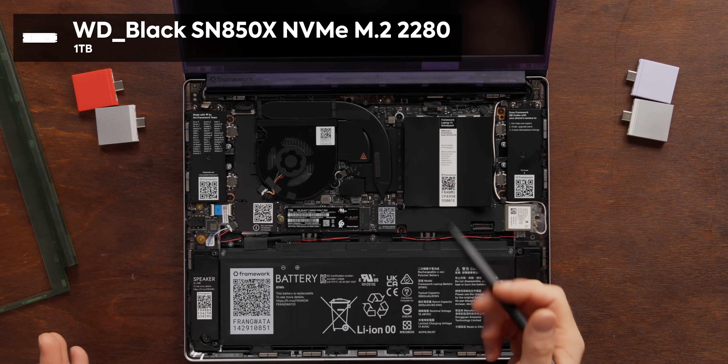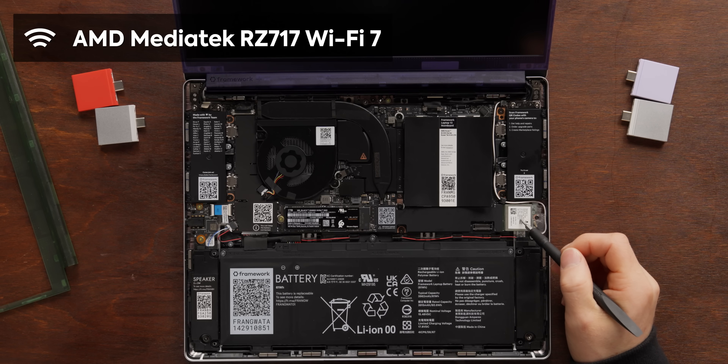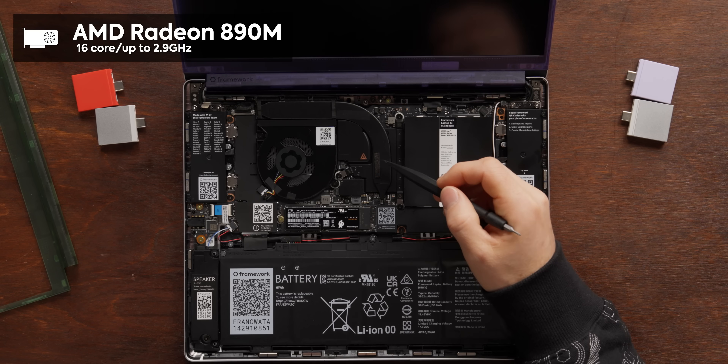We've got a one terabyte SSD — you can configure it with up to eight terabytes. The Wi-Fi module is MediaTek, and while experiences with them haven't always been the greatest, they've been better lately. More excitingly, it's Wi-Fi 7 now — Wi-Fi 7 is ripping fast. And with all the Steam games you're going to be downloading on this thing, thanks to its Radeon 890M GPU, you're going to be pretty happy you've got that.